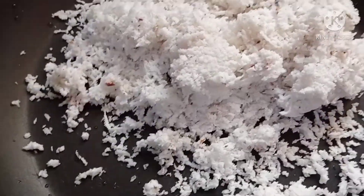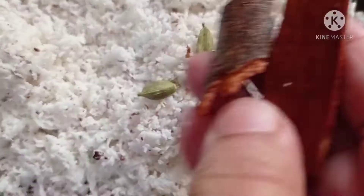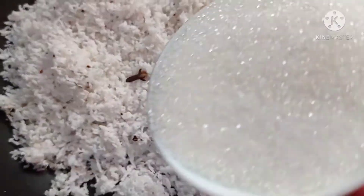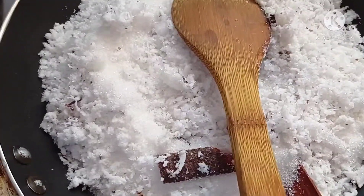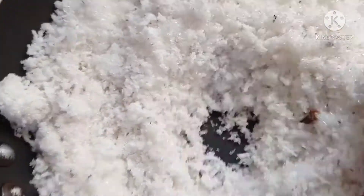We have taken a pan and put in the coconut. Now add cloves, cardamom, cinnamon, and sugar. Add more sugar and give it a nice mix.